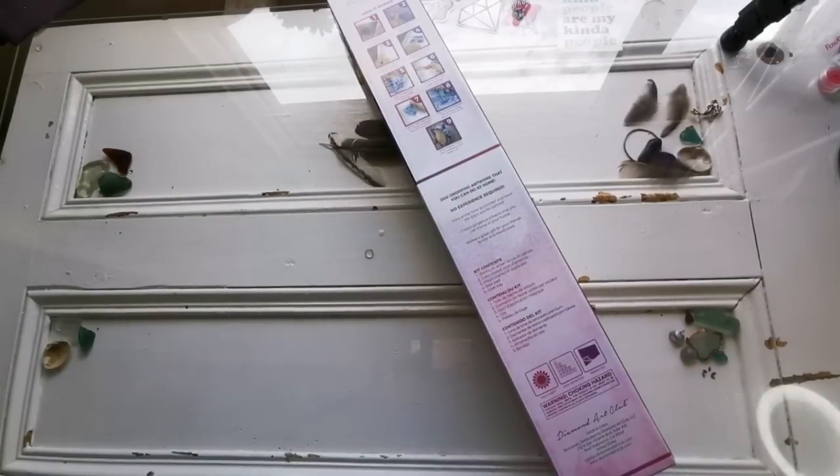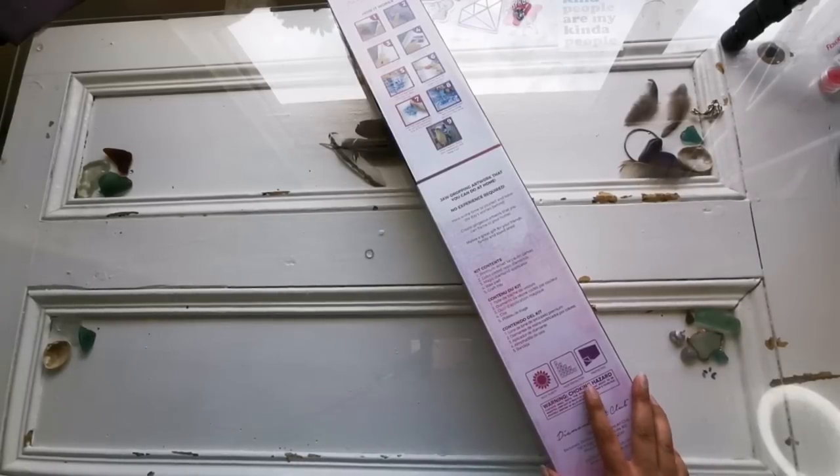That starts at 9 a.m. Pacific Time, so you may need to Google what that is in your time zone. In my time zone in Ireland it is 5 p.m. Saturday. You'll want to check Diamond Art Club's site to see what time it'll be for you. If you are not a ruby or diamond member, your release time will be 9:30 a.m. Pacific Time. They do hold a few kits back for the general release, so if you think they're all gone, don't worry — there may be a chance to get them.